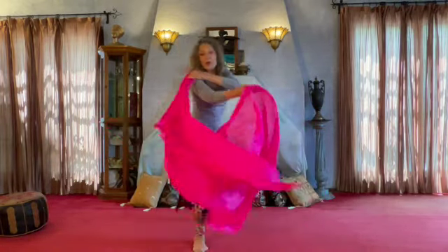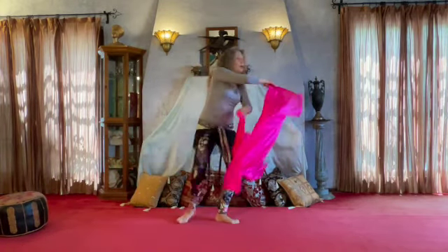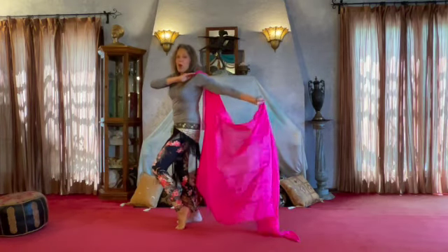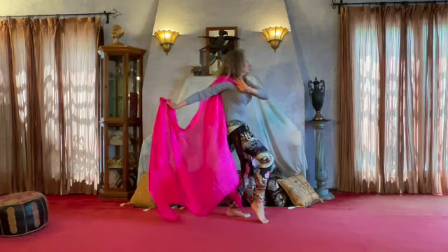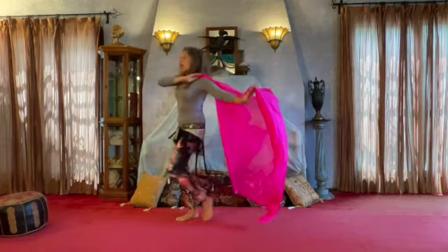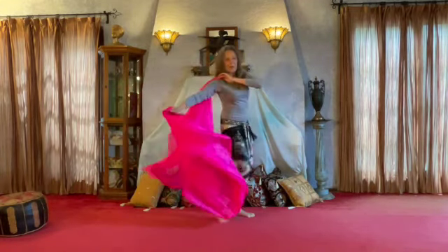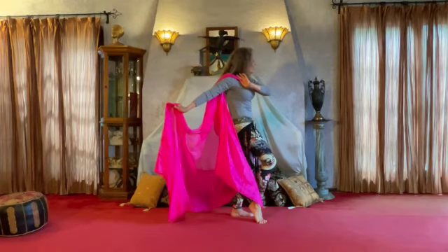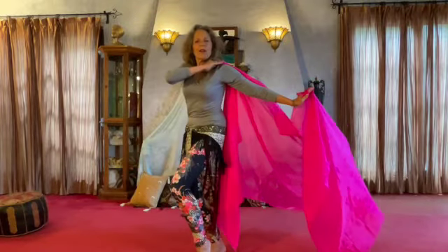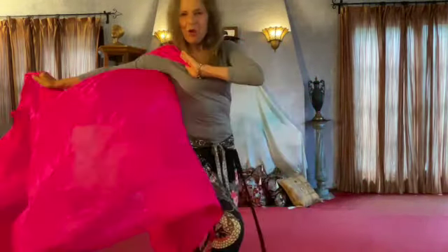One, then two, then three — half turn. One, then two, then three — profile. One, then two, then three — half turn. One, then two, then three — half turn, body wave. Smoothing it out. One, then two, then three — step forward, body lock. One, then two, then three — step forward, body lock.